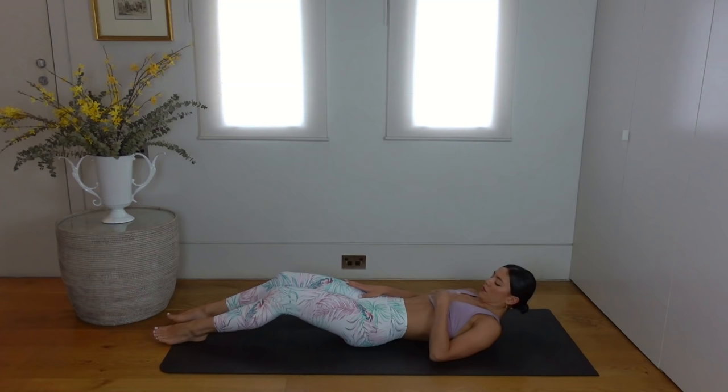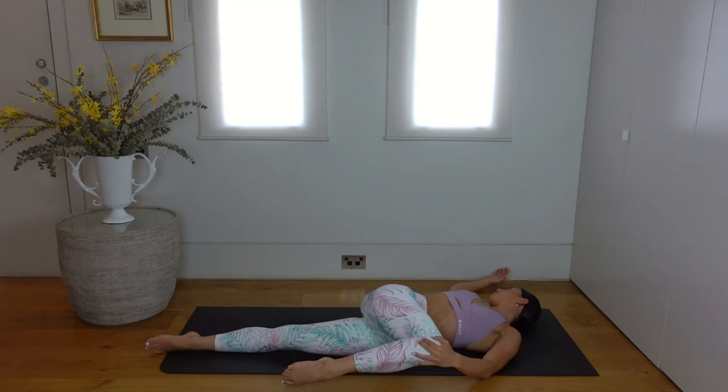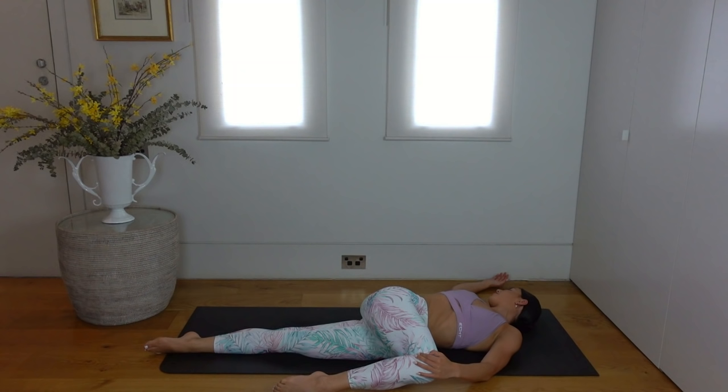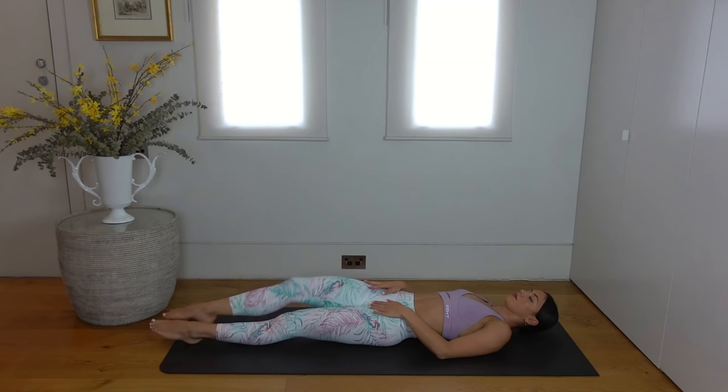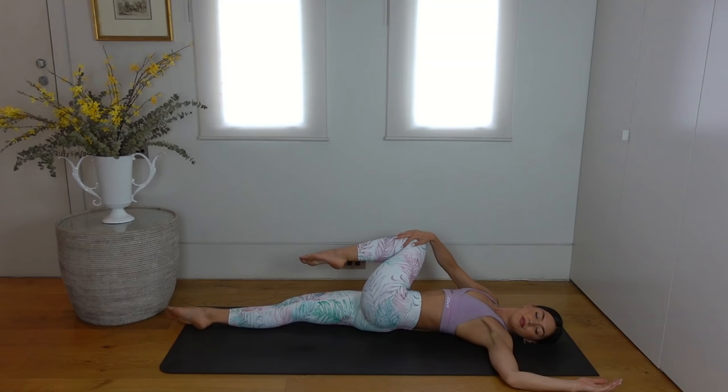Pull your right knee in towards your chest, keeping your left leg extended out long. Then guide your right knee over to your left as you look over your right shoulder, feeling a beautiful stretch for your spine. Then pull your left knee in towards your chest, carefully come back through centre, release your right leg out. Pull your left knee in towards your chest, drop your left knee over to your right as you look over your left shoulder, coming into that twist.